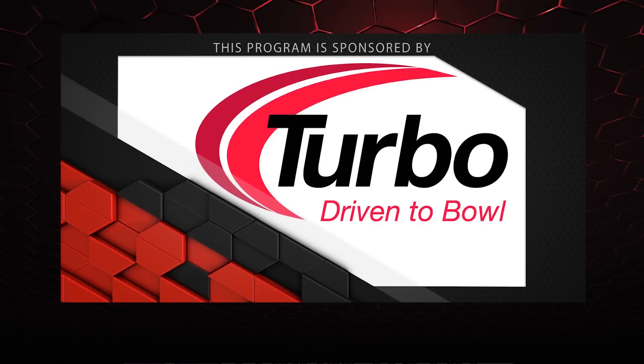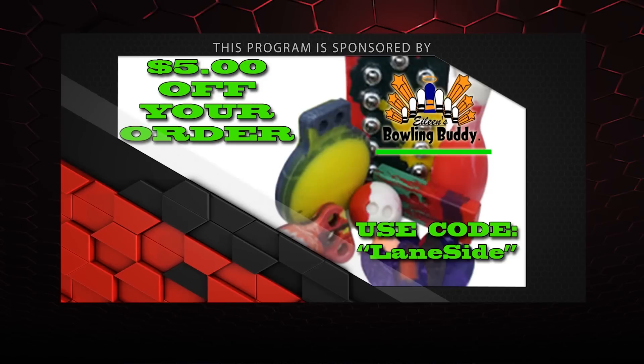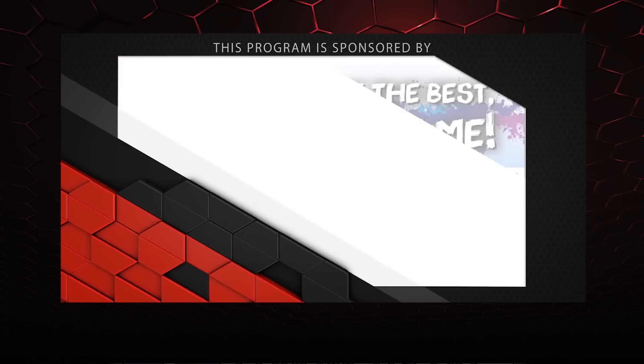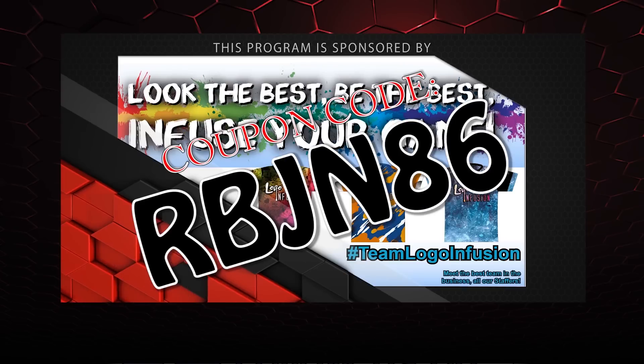That wraps it up for another show. If you like what you saw and want to find out more, follow us on Facebook at Lane Side Reviews or click below. You can also subscribe to our YouTube channel, or click on the box to watch our last video again. Don't forget you can pick up any of the jerseys you see in our videos by using the coupon code at LogoInfusion.com. Until next time — we'll see you Lane Side!